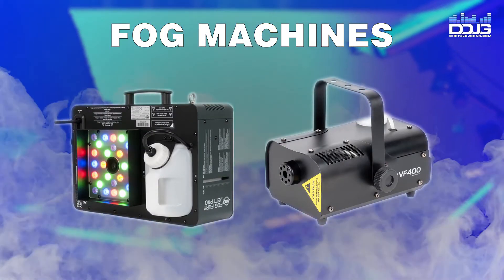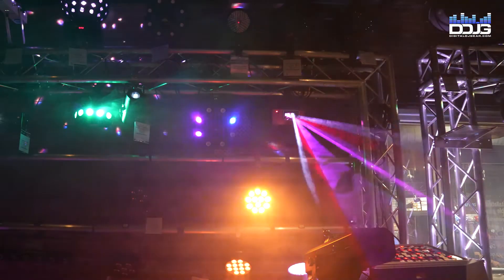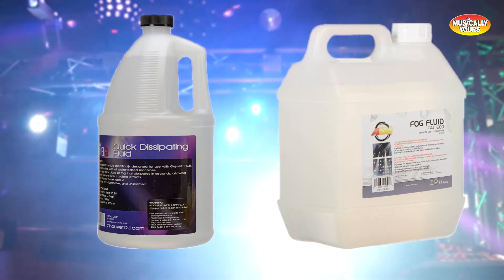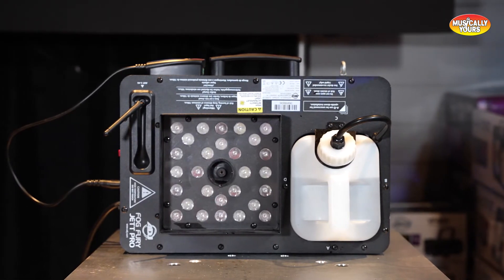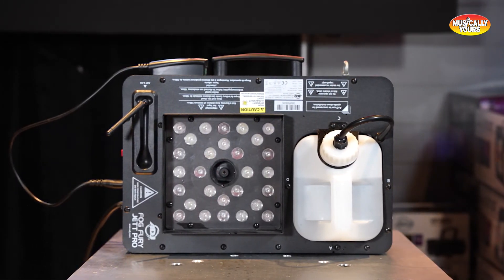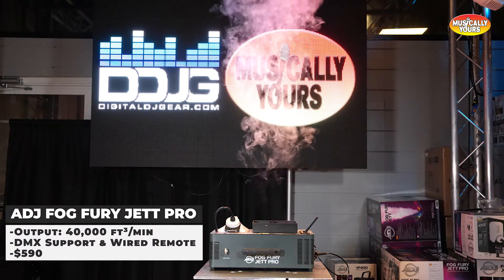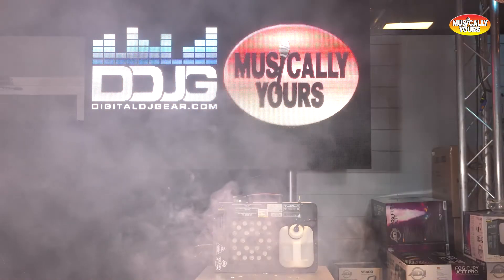Finally, we are going to cover fog machines. Be sure to use the proper fluid — if it is your first time, double and triple check that you're using the right liquid so you don't damage your machine. The ADJ Fog Fury Jet Pro is a high-output fog machine with 3-pin DMX support and built-in LEDs to add color as it blasts fog high in the air. This machine creates a really cool effect and is great for concerts and nightclubs.